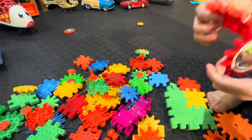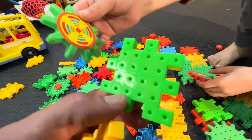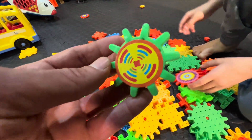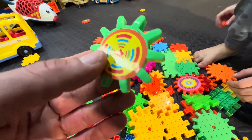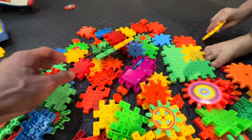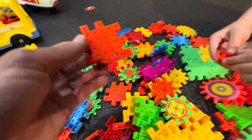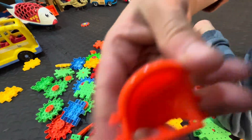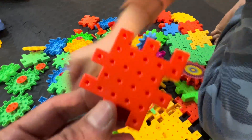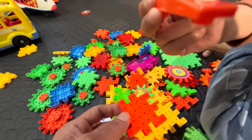You put the stickers on already? Great job! And we have a green one — verde. Look at this, it looks like a worm. Look at these spinning gears. And we have a bucket — naranja, orange bucket. And look at this — a seesaw! We have a seesaw too.